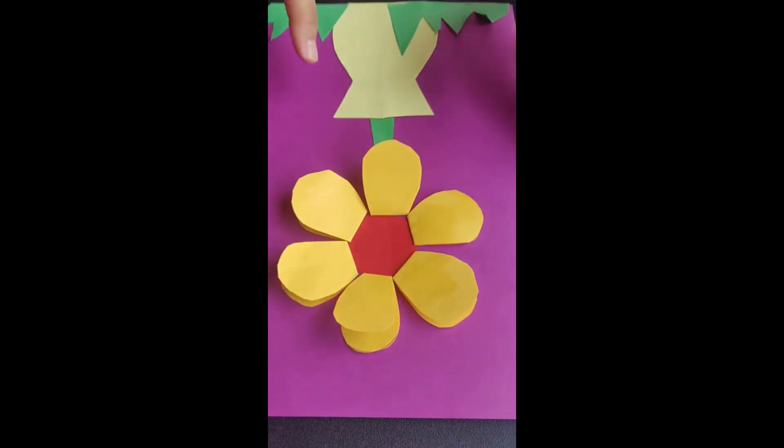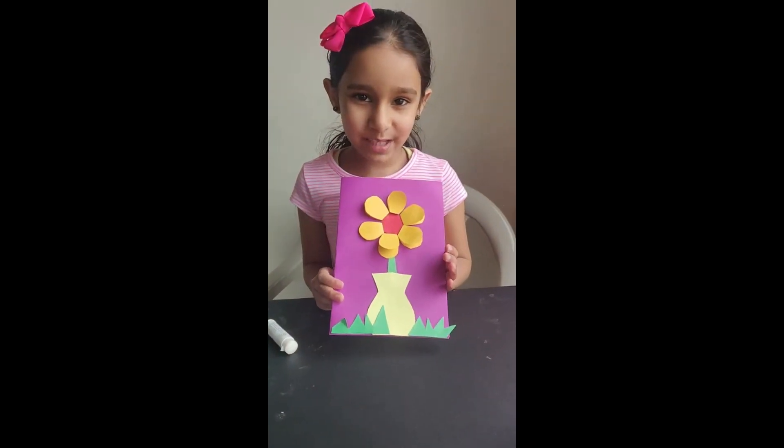We're done with our flower. That's cute, right? A cute flower.